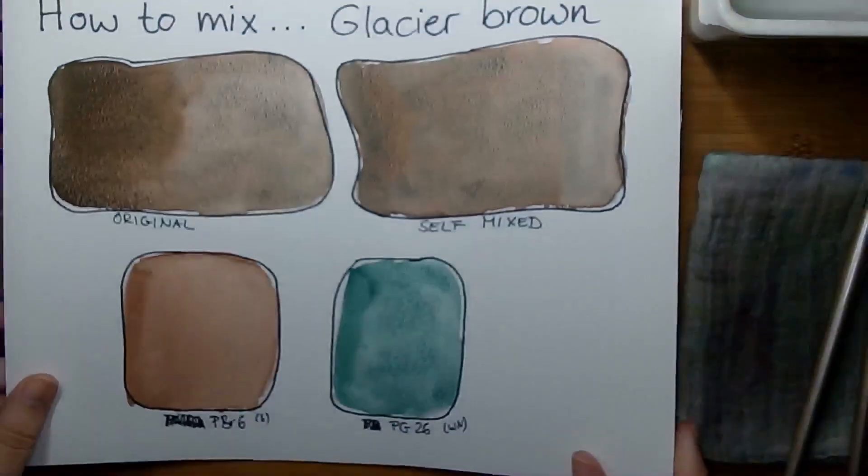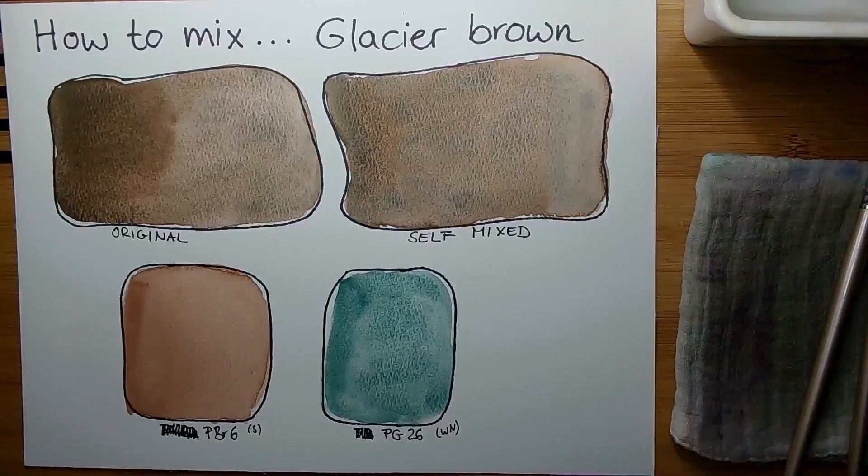You can see the spots where it is a little bit more greenish or brownish — it is definitely, because of the PG26, a very strongly granulating mixture. Probably not the most unique one, but still a very interesting color with this green-brown separating effect. I'd really like to hear your personal opinion — do you like the glacier brown? I hope as always that the video was helpful and informative. A thumbs up or a follow is very much appreciated as it really helps the channel. Thank you very much and I hope you have a wonderful day — see you soon in one of my other videos, take care and bye bye.